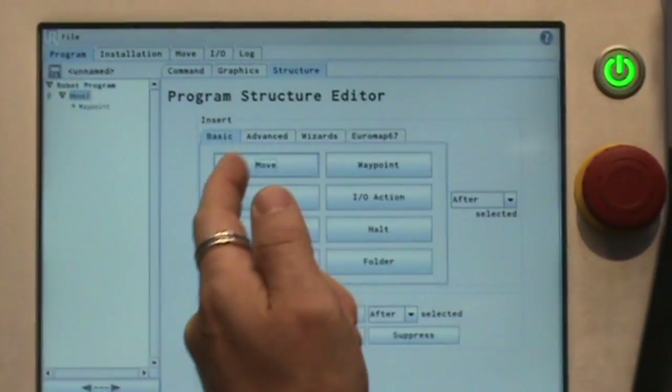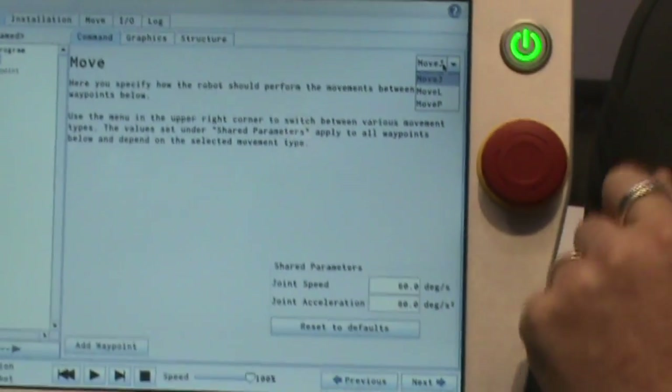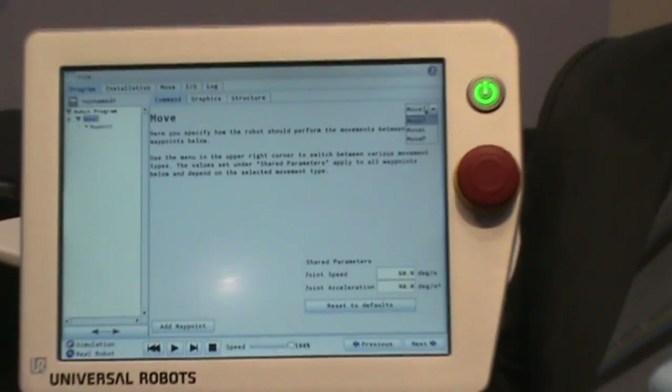For example, if you want to have a movement in the program, insert a Move command. Here you can define the movement type, which can be joint movement, linear movement, or process movement.